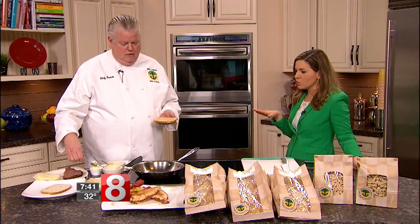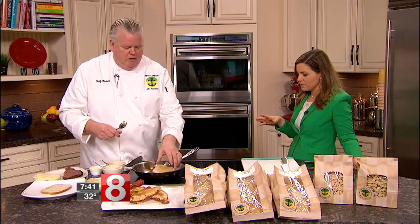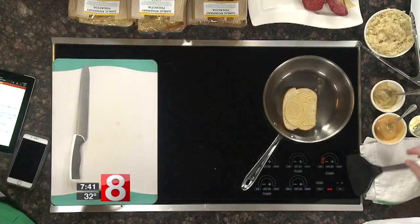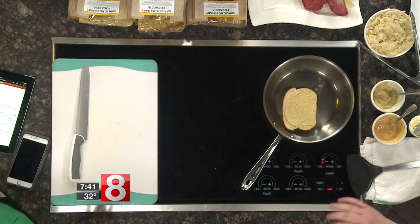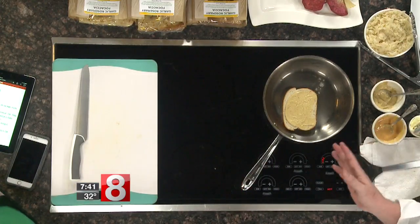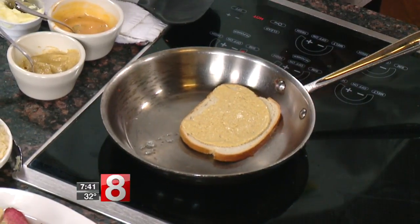This is looking similar to a Reuben — is it? Yes. So I'm putting my mustard down and a little bit of butter in the pan. What kind of mustard is that, like a Dijon? You can use Dijon — whatever you have. You don't need to go out and spend twenty dollars to make a five dollar sandwich. Have fun with it, don't get crazy.